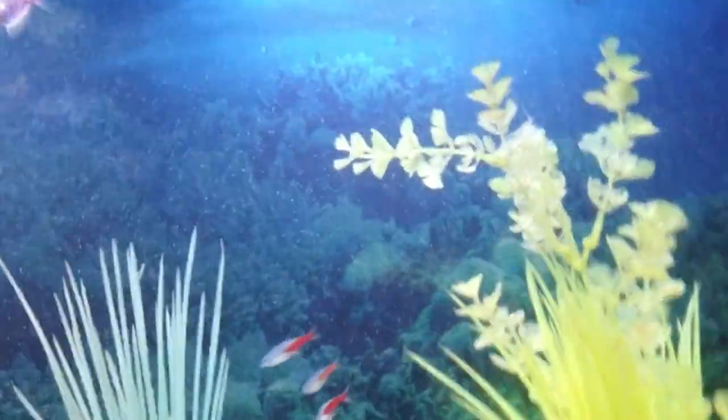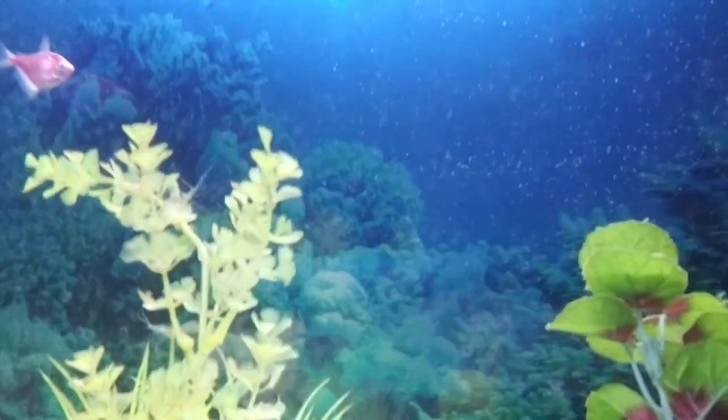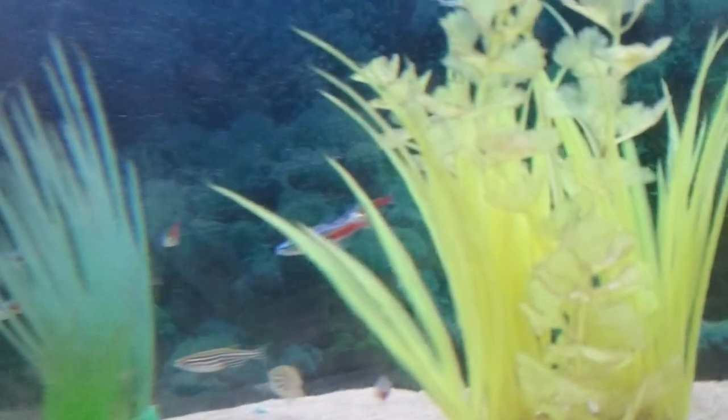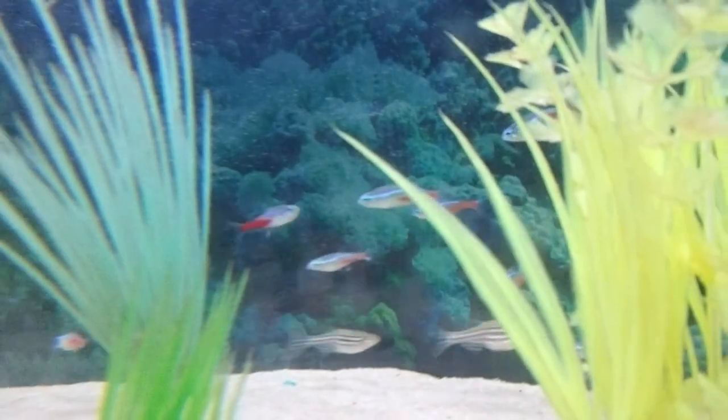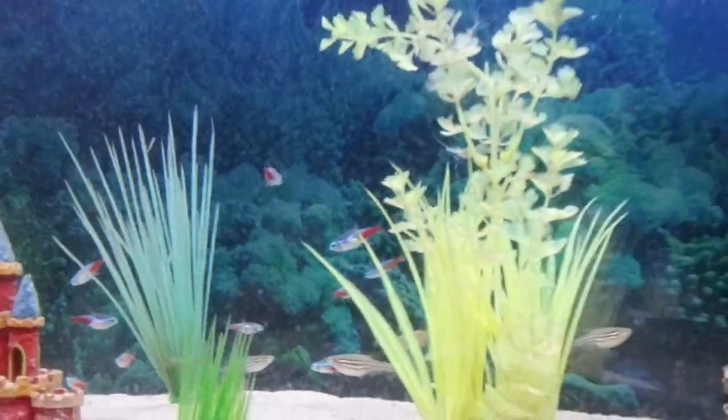Now we have the neon tetras — let's see if I can get them on camera. They've got the stripe down their side. They are a beautiful schooling fish, very peaceful, and they like to swim in large numbers. When they swim in schools it is absolutely gorgeous.